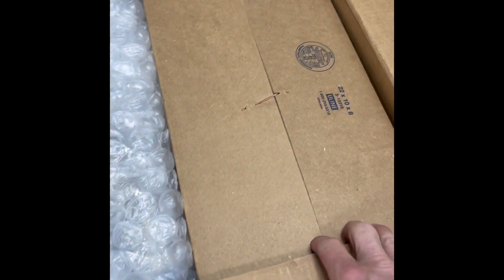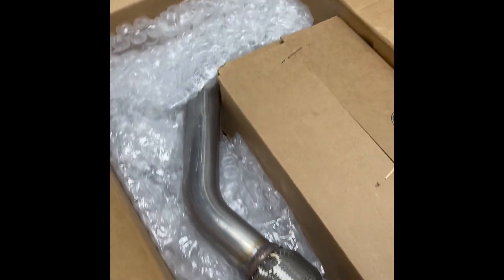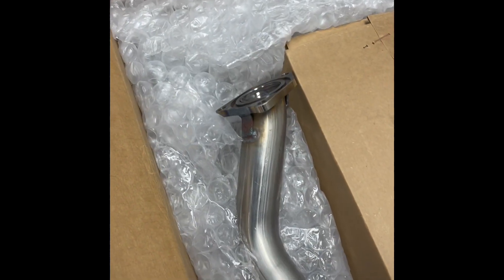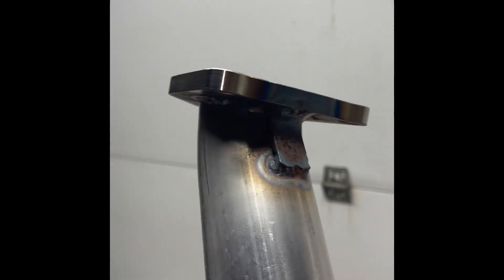So far I can tell you that it's packaged as nicely as you can ask for, which is a good sign. Looks like part of the crossover. So far, nice thick flanges — feels like a sturdy piece.